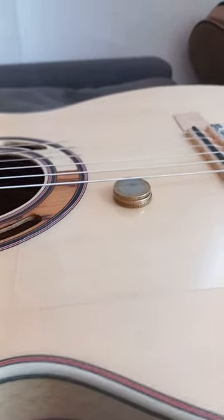Here we go with this fantastic guitar. Check it out. Three coins is the height of the thing. This is the axon.